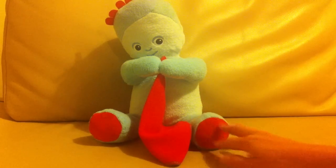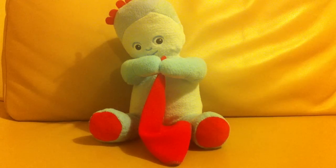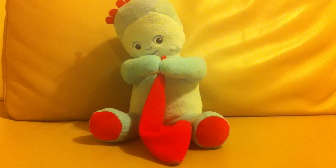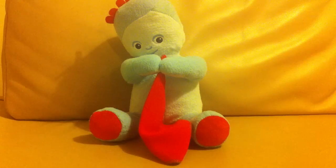He's made of a lovely soft material, and he's 36 centimetres from top to bottom, or 14 inches. He's recommended for ages 10 months plus, and he runs off three AA batteries.